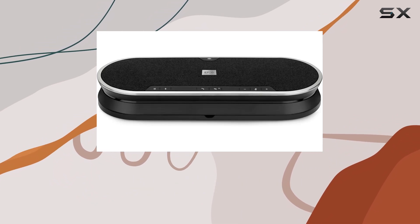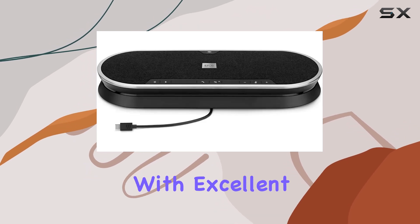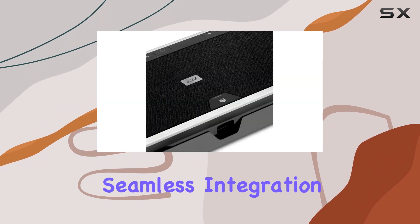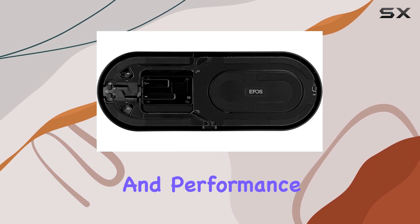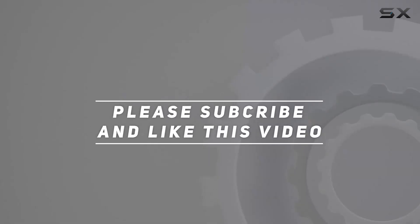In conclusion, the EPOS Xpand 80T stands out as a top-tier Bluetooth speakerphone for unified communications. With excellent sound quality, versatile connectivity options, and seamless integration with Microsoft Teams, it's an ideal choice for professionals seeking reliability and performance in their communication tools. Check out the video description for updated pricing, and thank you for watching.